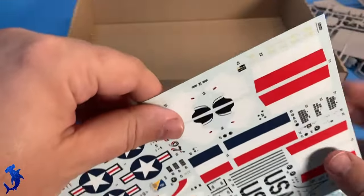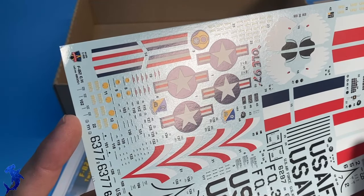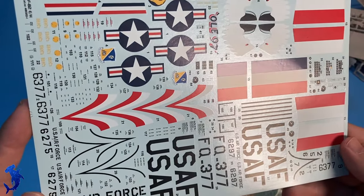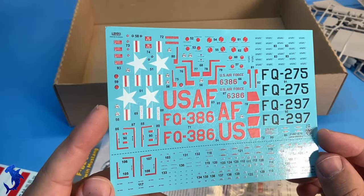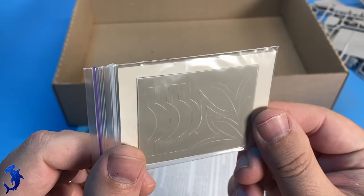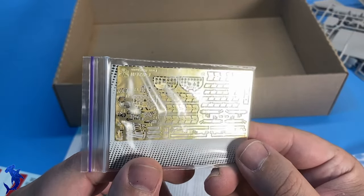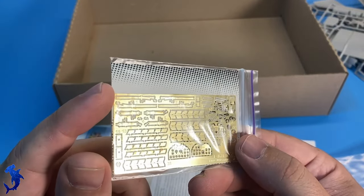The decals are cartographed and they look absolutely fantastic — there's almost no carrier film around the printed decal, so very minimal and very nice. You get options for four different markings in the kit. You also get a set of what looks like vinyl masks, as well as a decent little set of photo etch, mainly for seat harnesses, exhaust, and instrument faces.